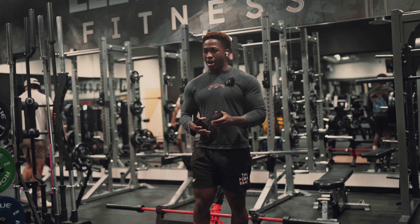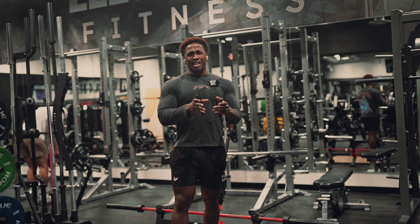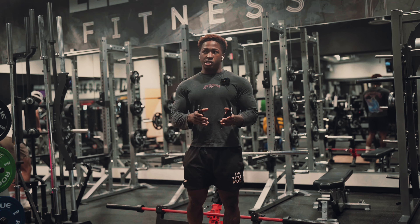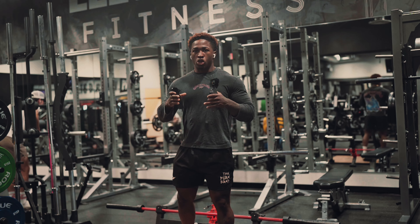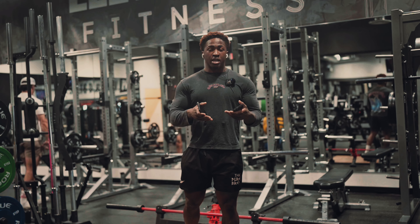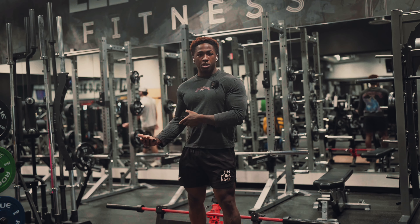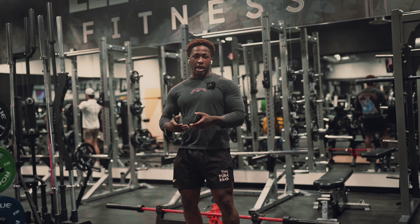To begin today's hamstring and lower back workout, we're going to start off with deadlift. We're gonna go light to moderate, three sets of 20 reps. The reason I train three sets of 20 reps is because I like to go for that aesthetic, strong physique. I wanna look good, look chiseled in a suit, be able to run three miles, and still come into the gym and lift with the best of them.